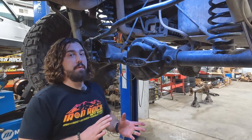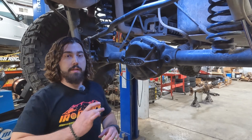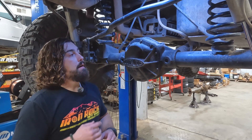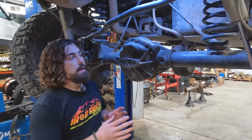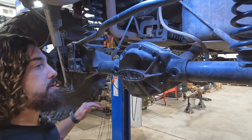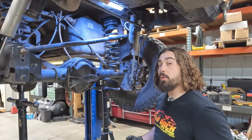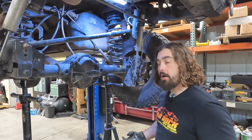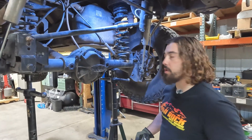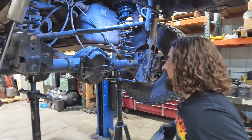This is a non-Rubicon 44, but the truss is cut to fit both, including additional holes in the cradle for your locker wiring and things like that. We're going to start disassembling a couple of things, getting the breather hose out of the way, and we're going to droop the axle a little bit to give ourselves more room to work. We've got the shocks disconnected, which got our axle to droop more. We're going to test fit — plop the truss on top and see how much more disassembly we may have to do.